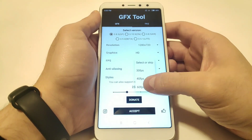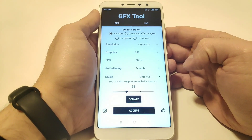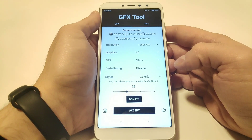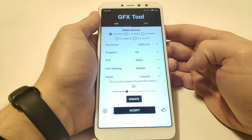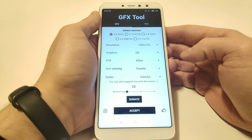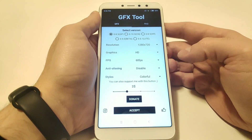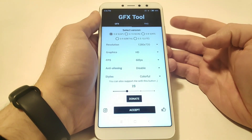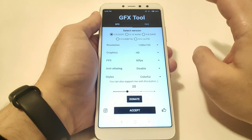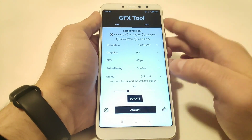The FPS will be 60. Anti-aliasing is disabled, because that doesn't really give us much more graphical smoothness — it more sucks the power, which we really don't want. So the style will be colorful. And basically that's it for now. GFX tool doesn't have more options as of now, and then we hit accept.